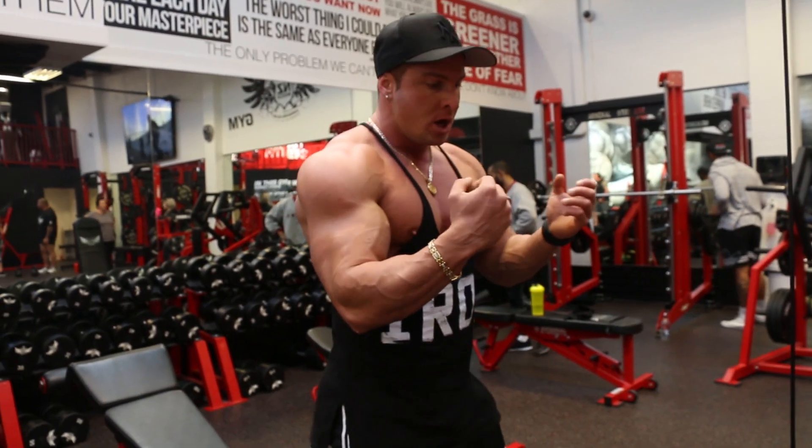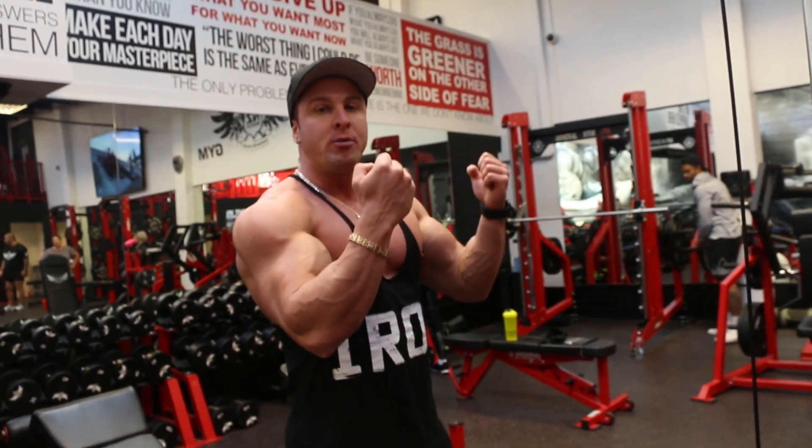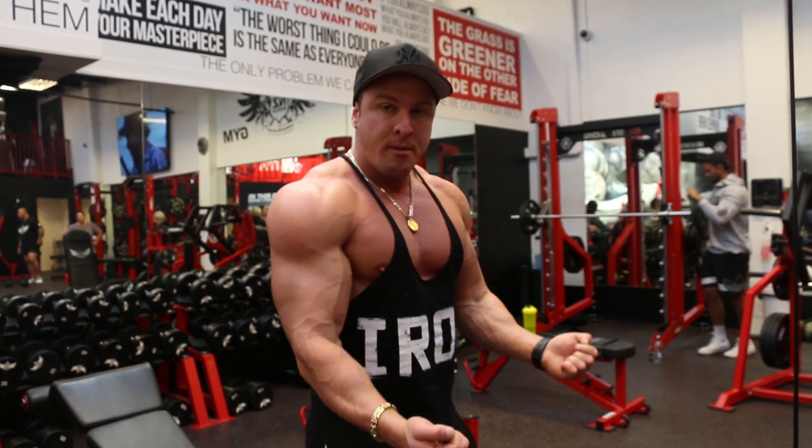We're only using a partial range of motion. I'm not going all the way down and I'm not going all the way up. I'm just doing partial reps like this. Now the reason I'm doing partial reps...